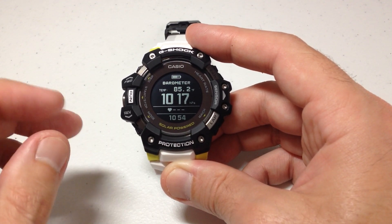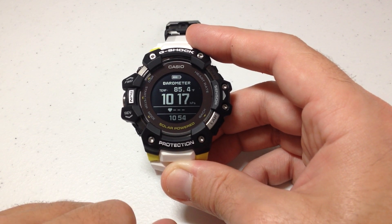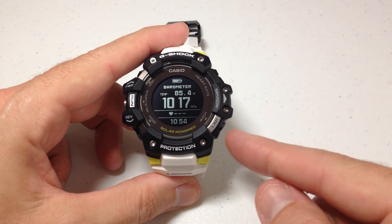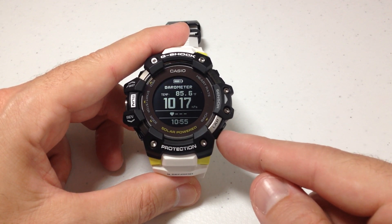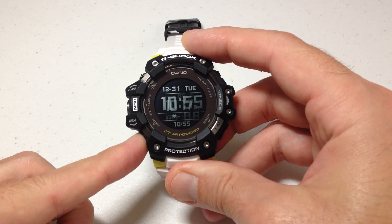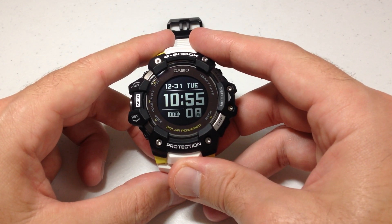I'm at 85.2 degrees Fahrenheit. Well, what if you're not a Fahrenheit person and you want to switch that to Celsius? I'm going to show you how to do it. The first thing we need to do is get back to our main timekeeping mode. We can press the back button — the bottom right button a couple of times — or you can always press and hold the mode button and that will take you back to your main timekeeping mode.